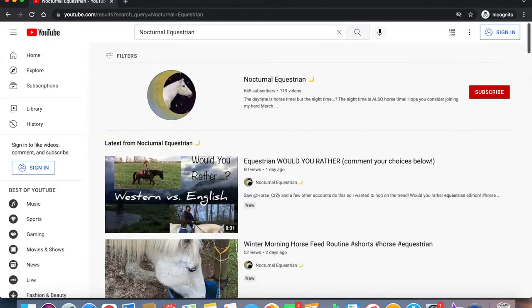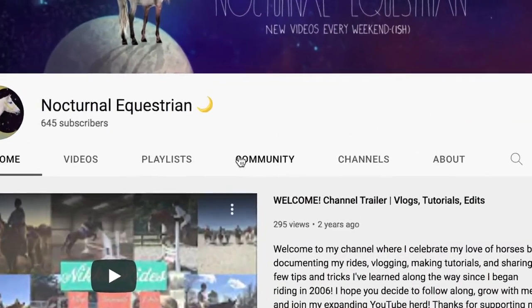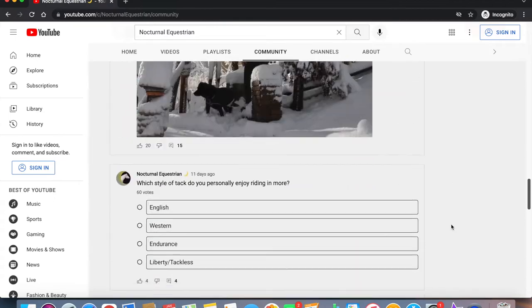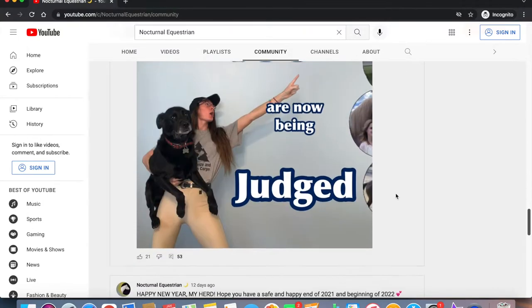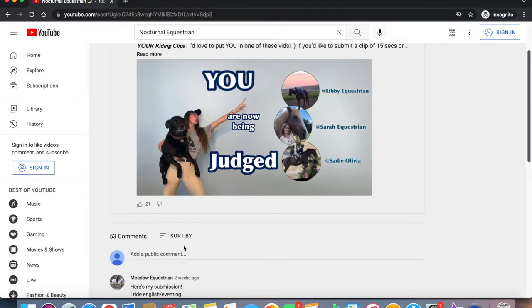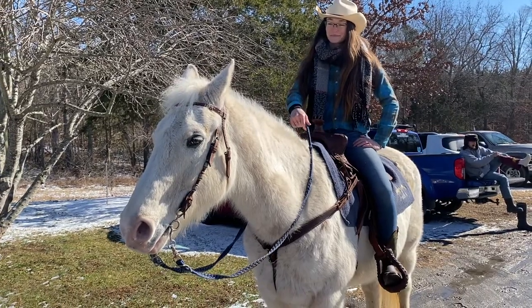If you'd like to submit clips to be in a future video, please follow the directions here. Go to my channel and click on the community tab, then scroll down until you find the post called 'How to Submit for Coaching Your Writing Clips.' Make sure to read the entire description and then leave me the link to your video and the answers to your questions right here in the comments thread. With all that being said, you are now being judged!